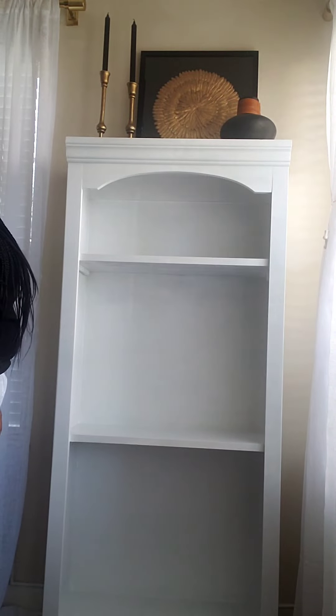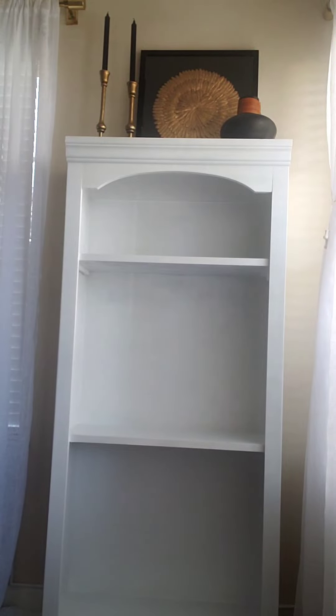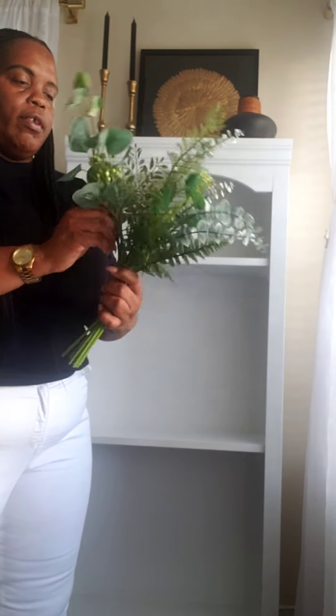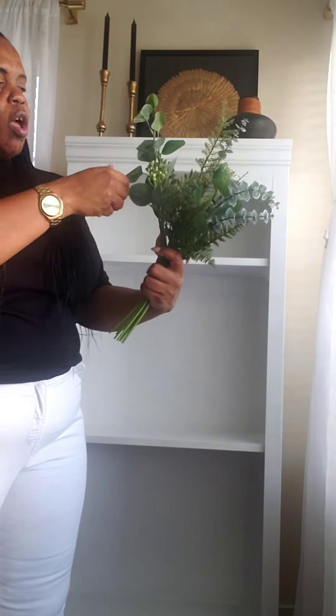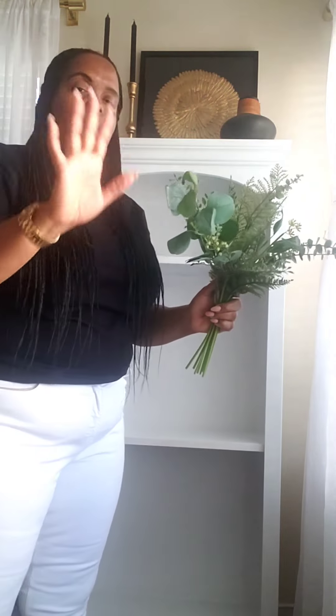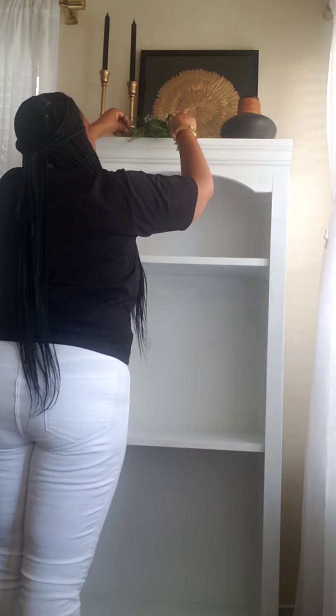I absolutely love the way that turns out. The next piece we're going to use is this floral arrangement from Ikea — they always have them. I bought mine maybe three years ago. I really love it; it's a mixture of fern, olives, and other greenery. You can find affordable decor pieces to use in your space. This is from Ikea and I'm not going to place it in the vase — I'm just going to lay it down right there.